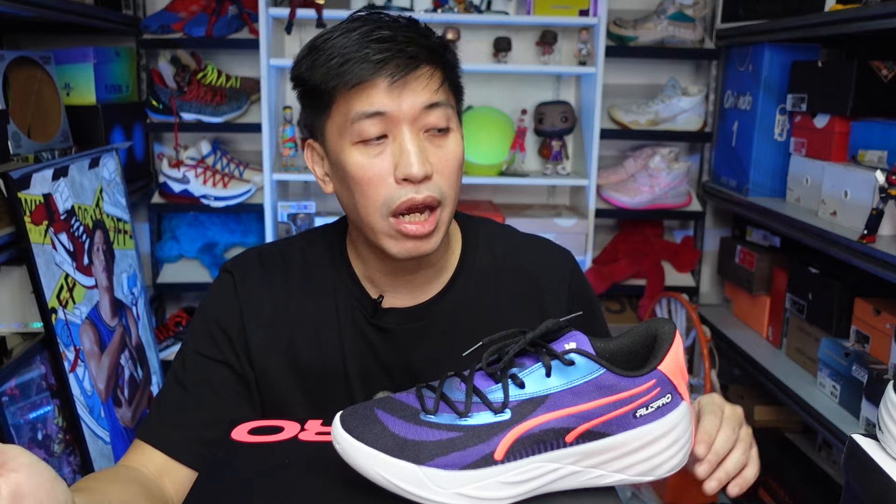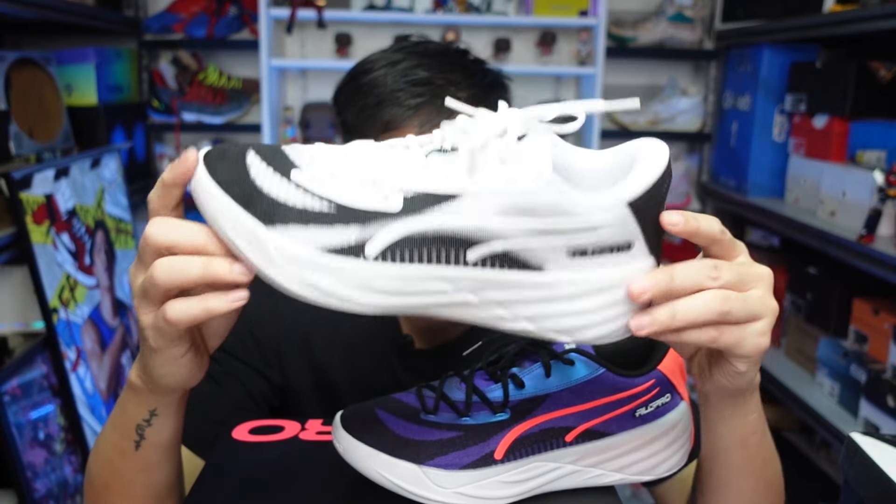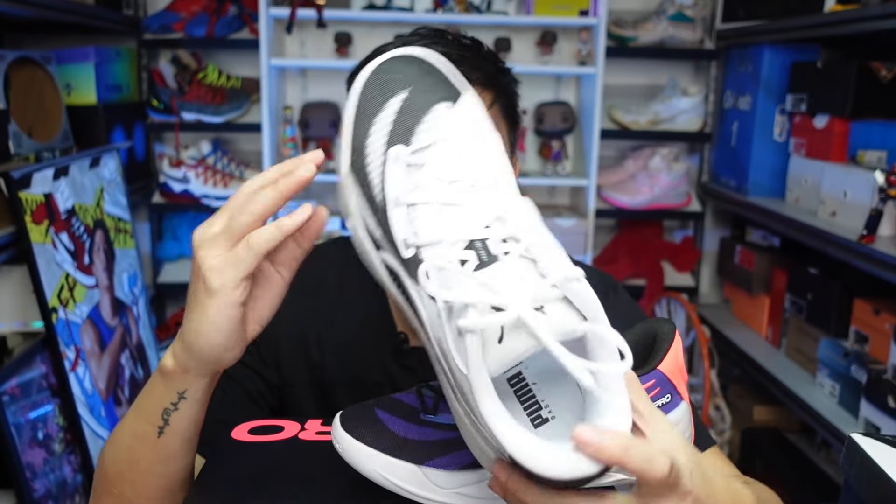I'm waiting for that pair to come. Shoutout again to Puma Philippines for sending this over and letting me review it again. Some differences from the previous All-Pro Nitro — because the All-Pro Nitro has been out for quite some time already — I actually had two pairs. I had the Scoot Henderson, which I already sold, and this one is the theme colorway, which is like cookies and cream, black and white, which is dope.